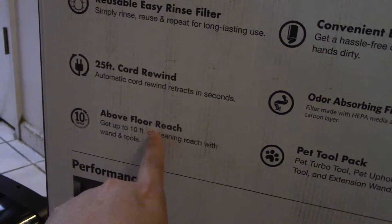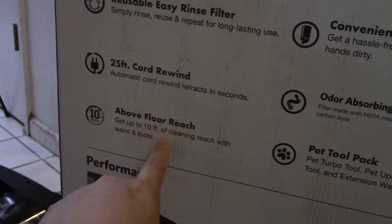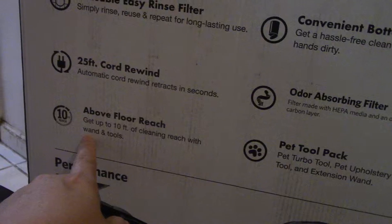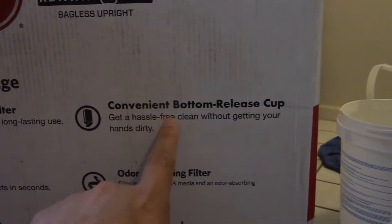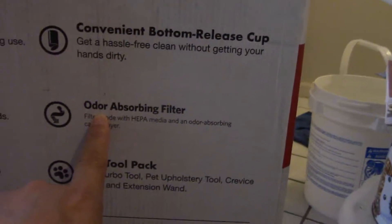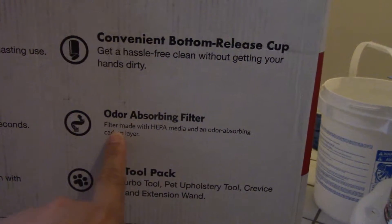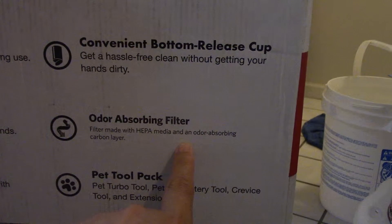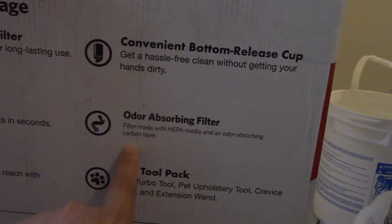Simply rinse, reuse, repeat for long-lasting use. 25-foot core rewind — automatic core rewind and retracts in seconds. Above-floor reach: 10 feet of cleaning reach. Convenient bottom release cup — get a hassle-free clean without getting your hands dirty. Outdoor absorbing filters made with HEPA media and an outdoor absorbing carbon layer.